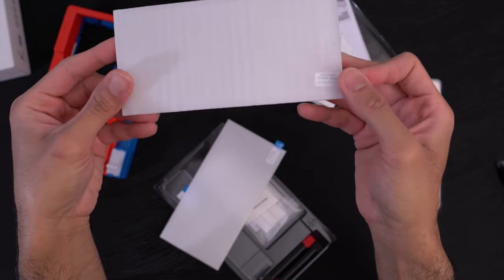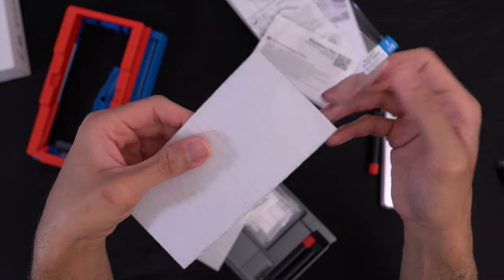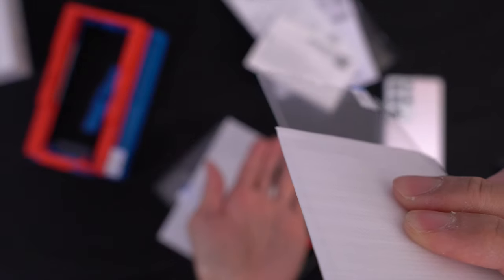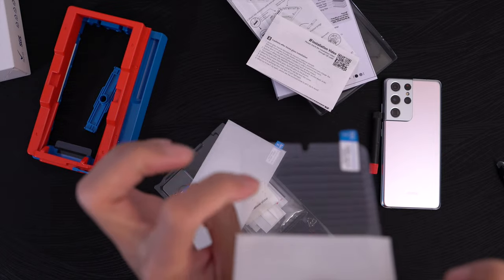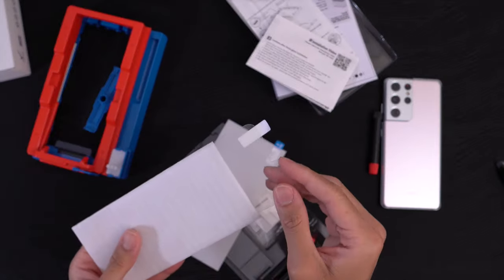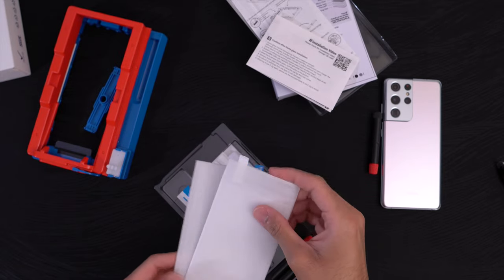Let's take a look at the glass itself. It's a little bit curved right here — you can see that. And there's the hole punch camera cutout right there. Nice. I'm digging it.